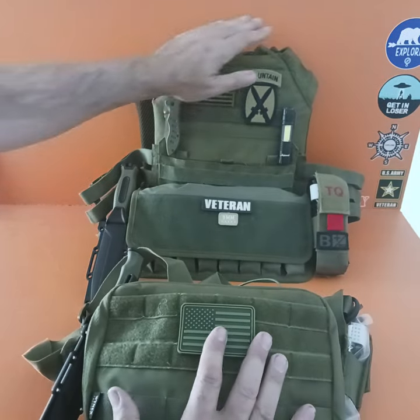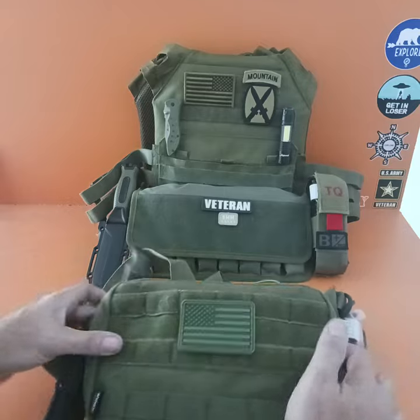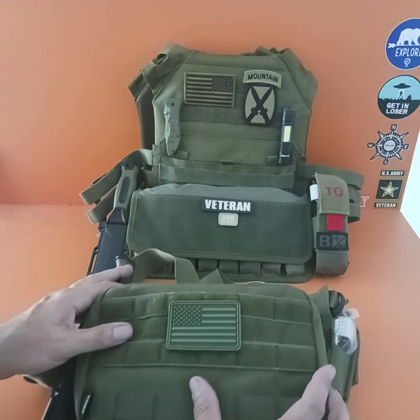You can also set up a plate carrier stripped down with nothing on it, then set your chest rig to go over your body armor — and that's completely fine too. Any comments or questions, let me know. Thank you.